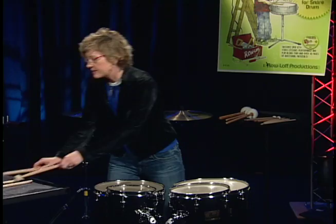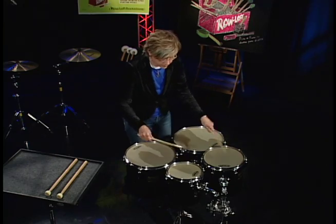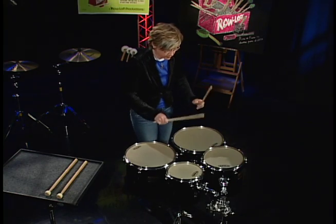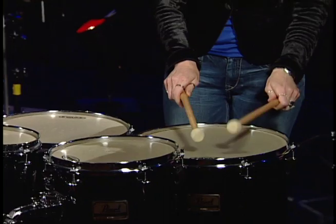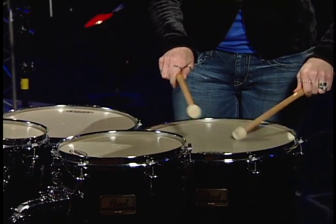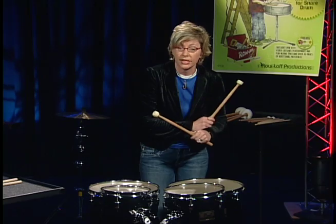Next, I'll use some sticks so you can hear the difference in the tone. Rolls on concert toms can really be a personal choice. I've seen it done both ways — with a buzz roll or the single stroke roll like we used on the bass drum.